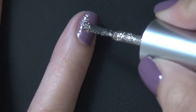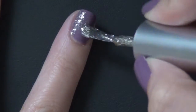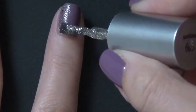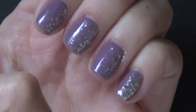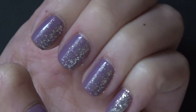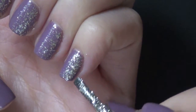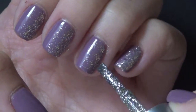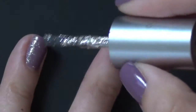Basically you pat the glitter onto one side of your nail, and then when there's almost nothing left on the brush, you use that brush to drag the glitter over to the other side of the nail. This creates the gradient effect — more concentrated on one side and slowly fading out toward the other. For some nails I feel like I placed too much glitter at first; for others it's much better. If it's not enough, you can always go back in and add more polish — it's easier to add than to take away.